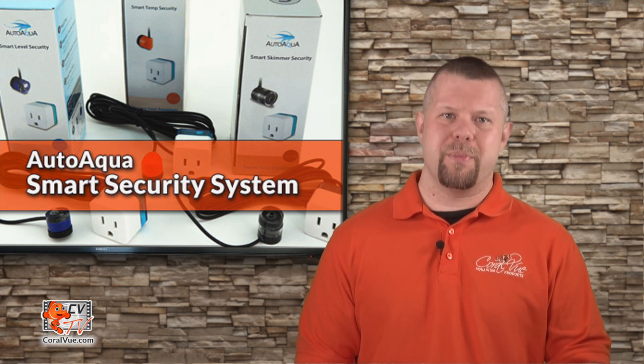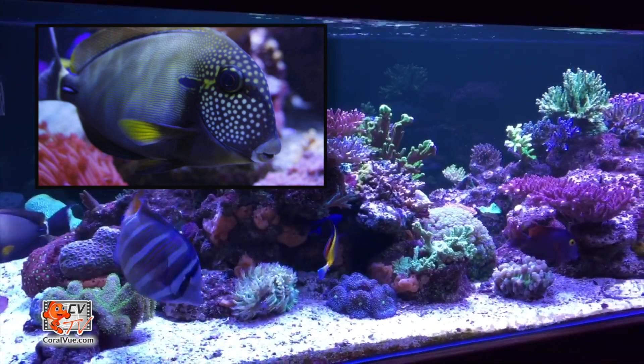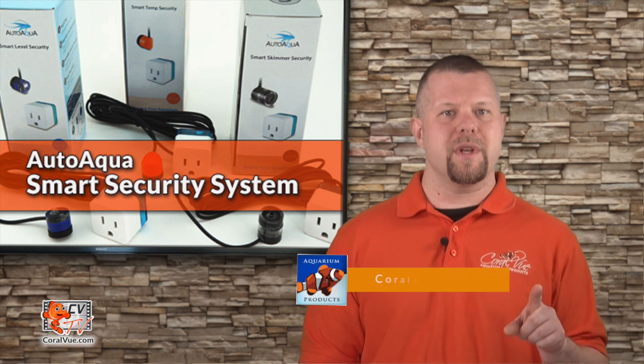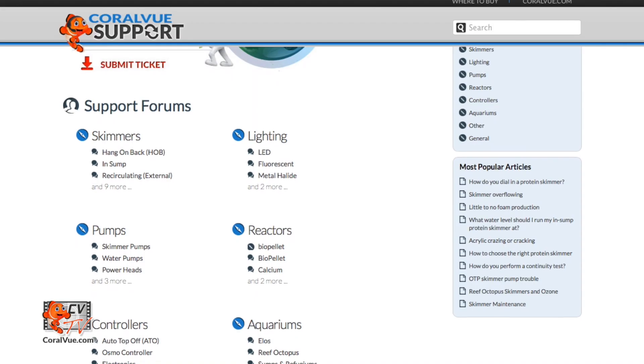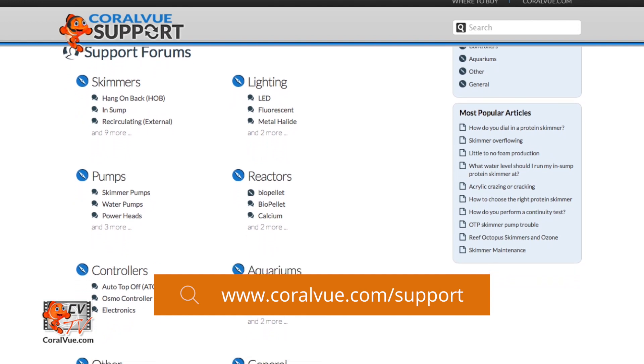When it comes to simplicity, AutoAqua does it best. It is amazing that these simple outlets can help safeguard our aquatic investment and beloved pets. If you would like to learn more about the smart security system including detailed specs, high quality pictures, and replacement parts, head on over to CoralVue.com. If you have any questions or issues with the product, don't hesitate to visit our support portal at CoralVue.com/support.